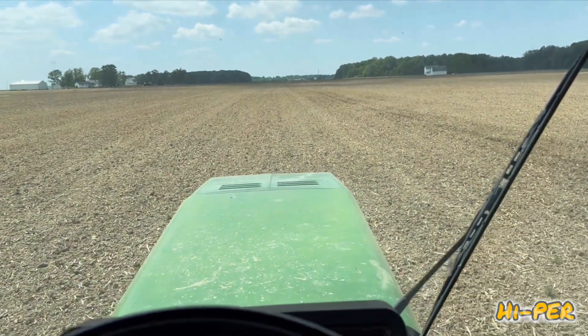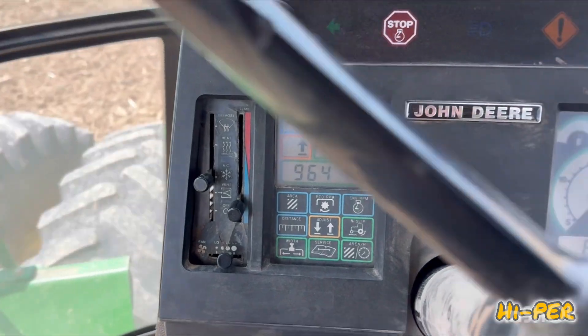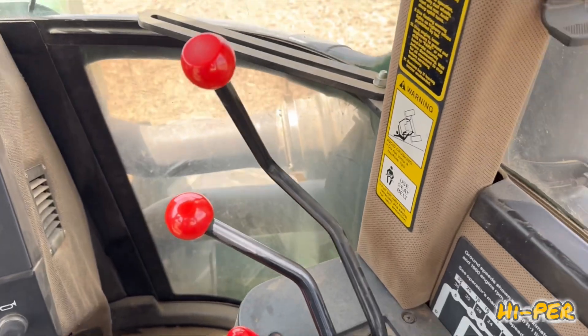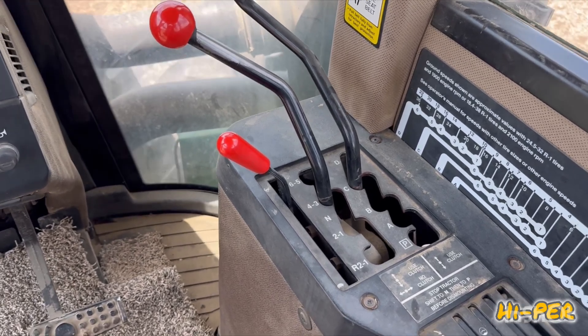We've been at 8760 — John Deere all-wheel drive, an articulating tractor. The other cage is about an hour — 6.7. We're running in the range, C-Range, fourth gear.